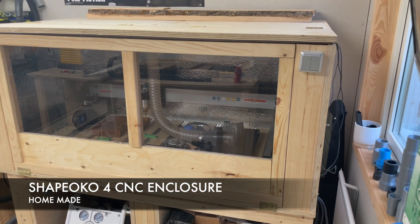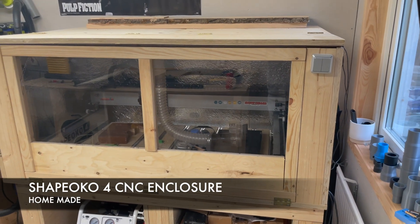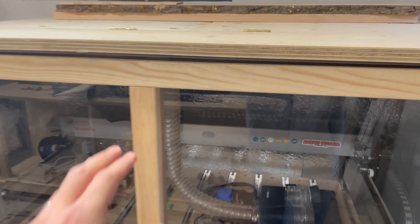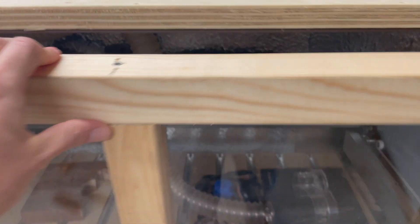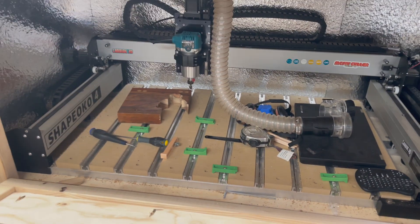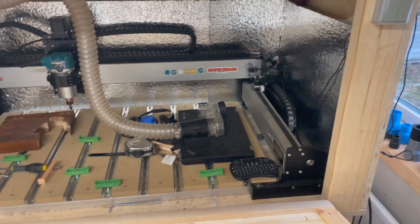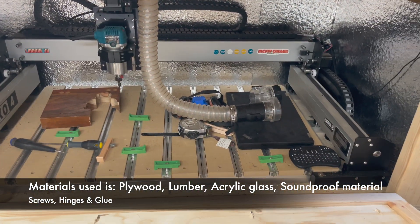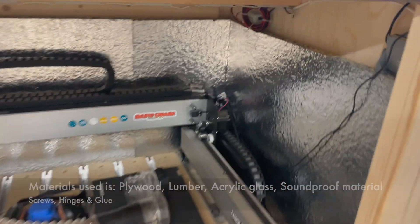I just wanted to make a quick video to show my homemade table and enclosure for my CNC machine. I'm using a Shapeoko CNC, so it's about half a meter by one meter. It's made out of plywood and wood, and as you can see it fits perfectly in there. I put some sound isolation material in as well.